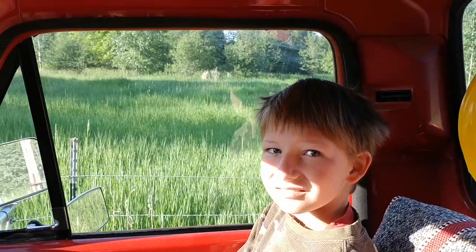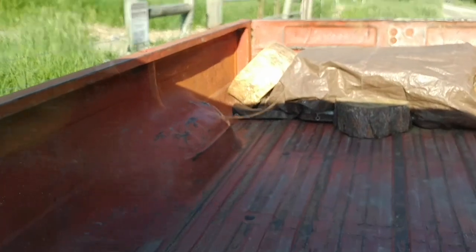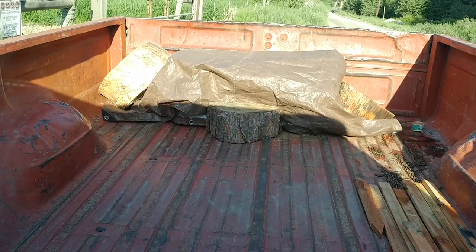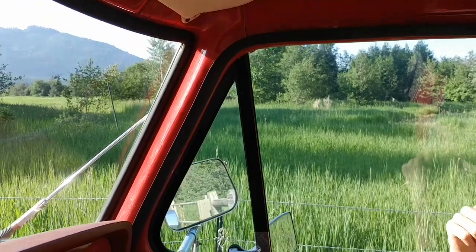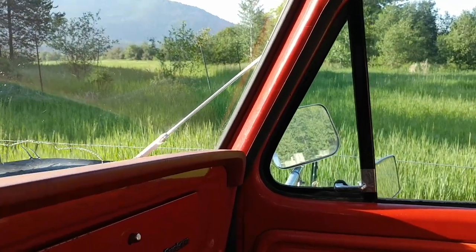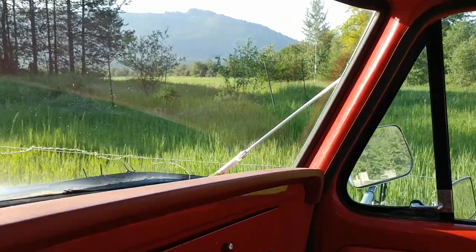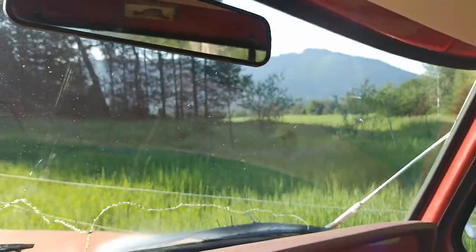Son, did we get rid of the skunk? Yep, yep, yep. We drove all the way out here — there's the crate, the trap — and we released him into a wildlife refuge over here. He's going to love his new home. I'm going to love his new home. There's no houses around here. This is great for him. Skunk relocation is successful. We almost got sprayed, but we're doing pretty good. Time to go home.